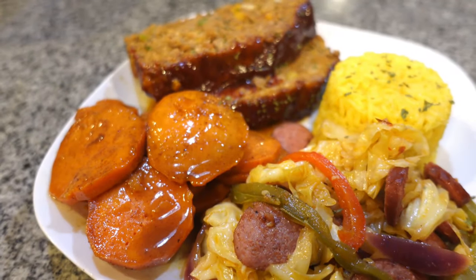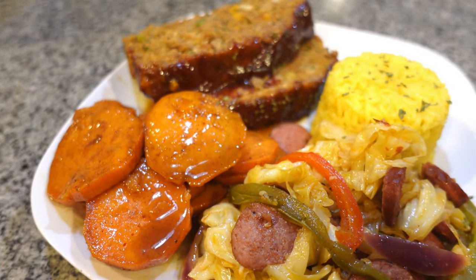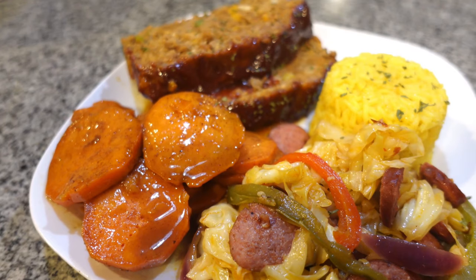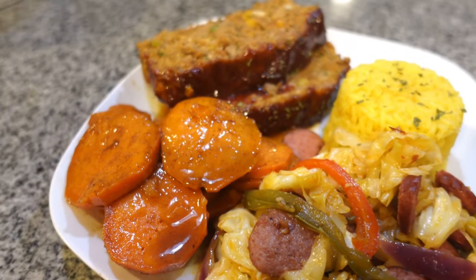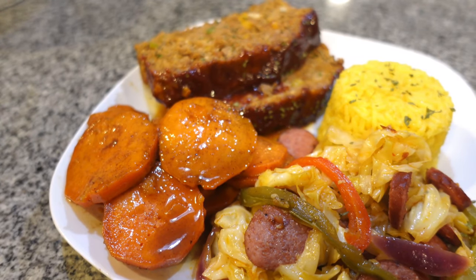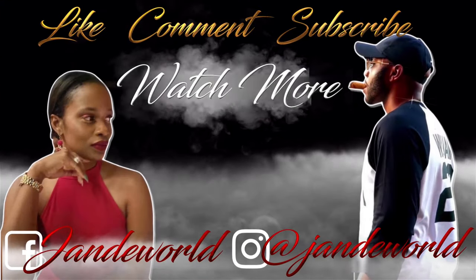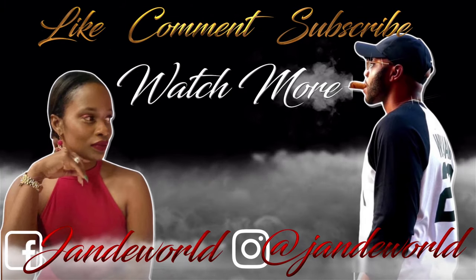Make sure y'all go ahead and check the description below — I will have everything listed there. And when you make this, go ahead and tag us on Instagram so we can shout you out in our story. We'll see you next time.